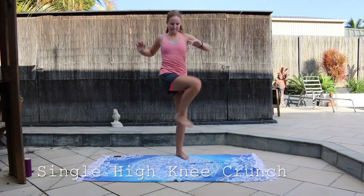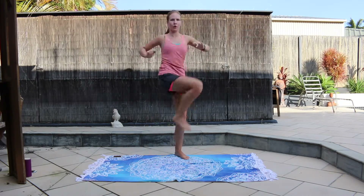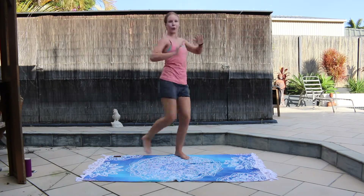Now we are bringing one knee up to the opposite hand, so you're really crunching your abs here. You don't want to bring your chest to your knee — you want to bring your knee up. That way you are crunching your abs.